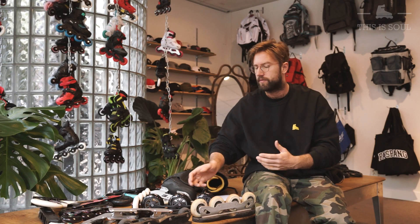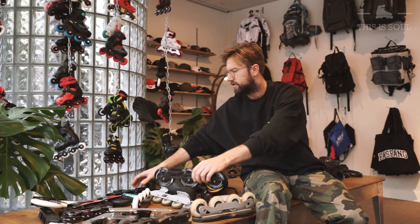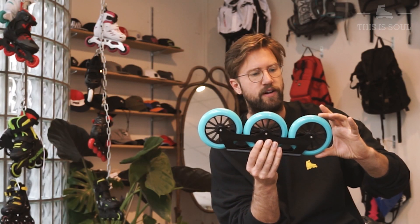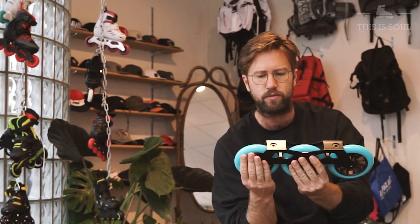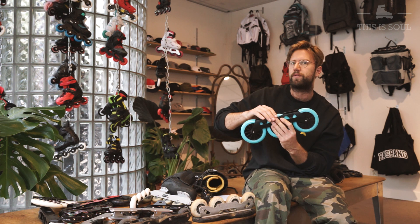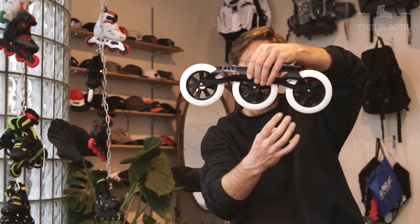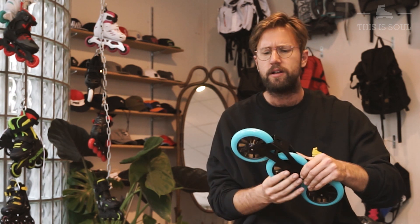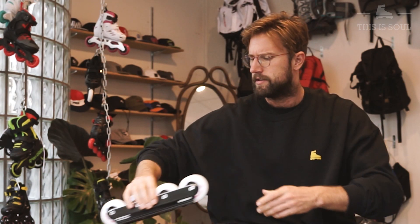Since a couple of years there has been a revolution in the inline skate market with three big wheels — this one is 125 millimeters. This adds a lot of height, making you somewhat unstable on your skates, but it also gives you the benefit of speed because bigger wheels go faster. If you're not really secure with your braking techniques I would not choose this. If you're doing marathons, then maybe three big wheels are perfect — a lot of marathon skaters skate on a long wheelbase with three really big wheels. You have to think about whether that's worth it for you.